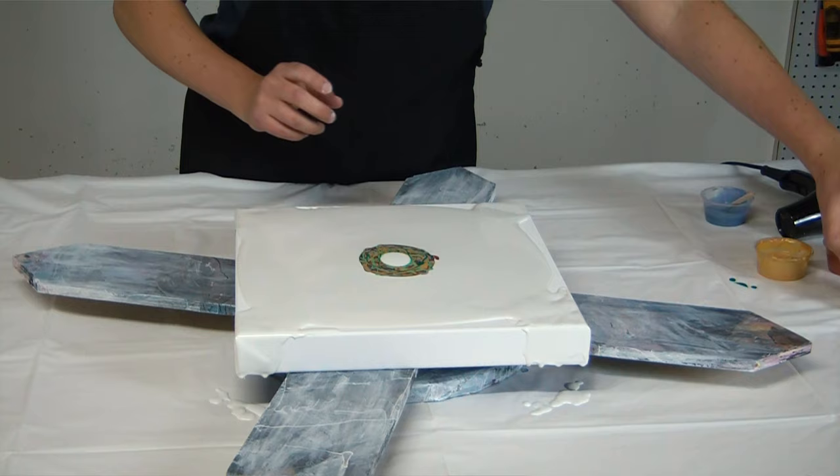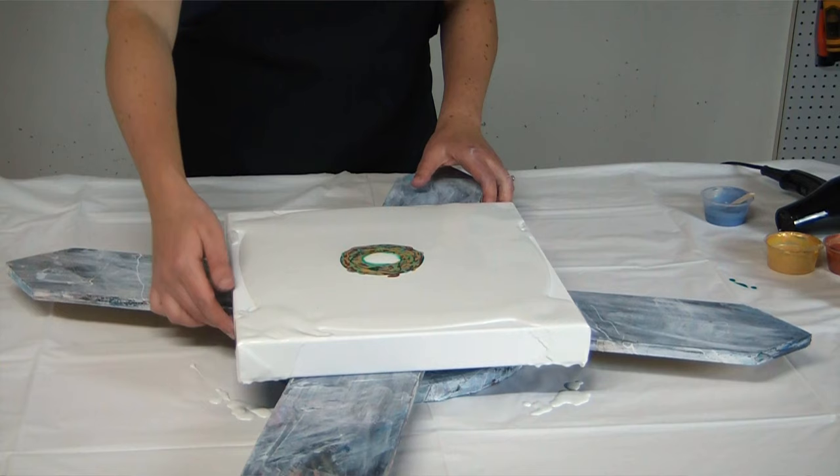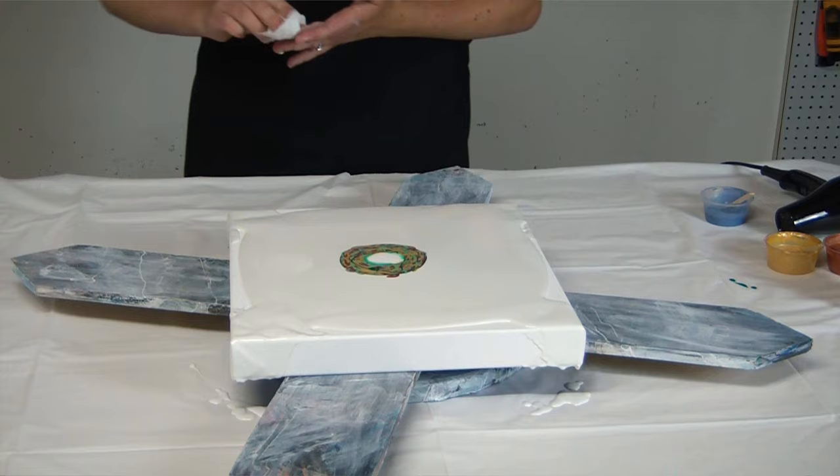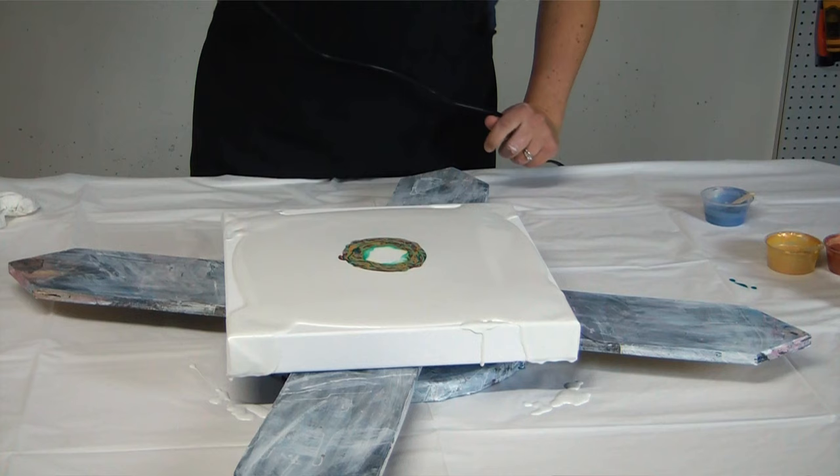Here we go. Let me make sure that this looks pretty centered — yep. You want your design to be centered before you even start blowing it out. All right, let's spread it and blow it out.